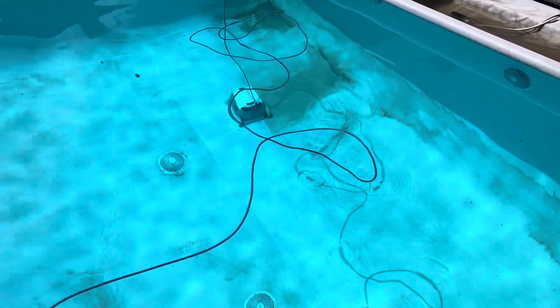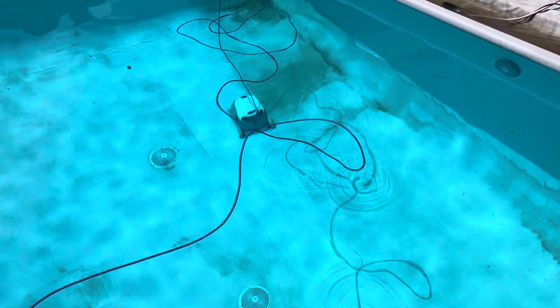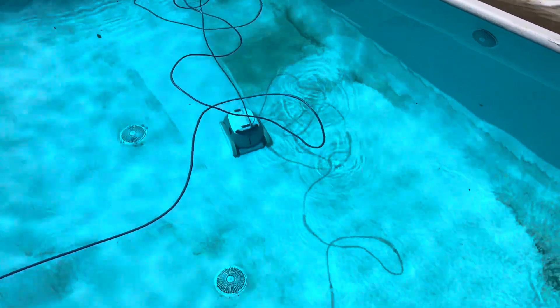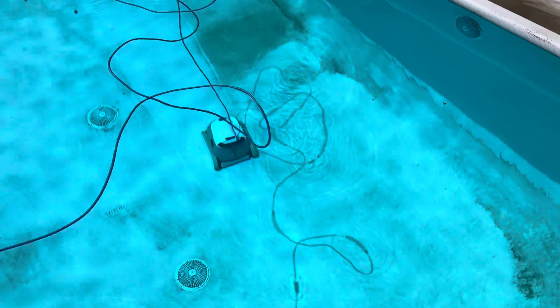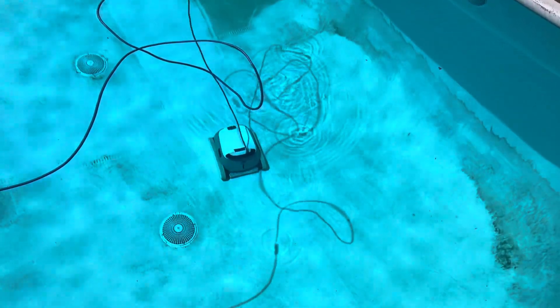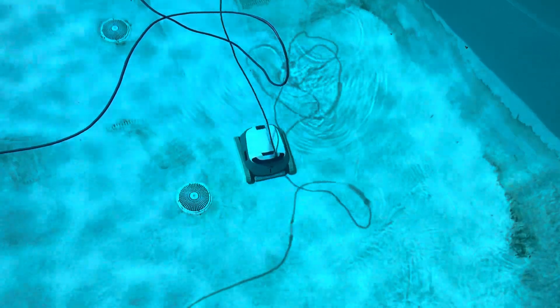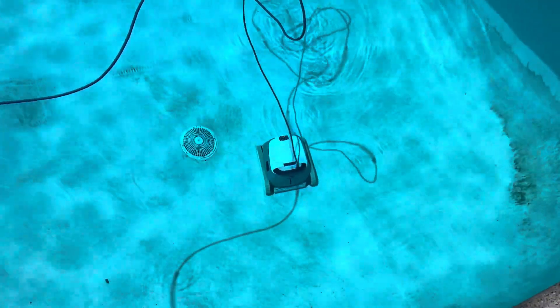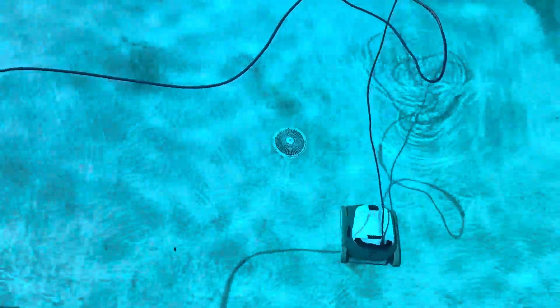I have a Pentair Prowler Crawler 920 — the 930 is the same thing. It does a great job, you can see it doing it still. We had a bad windstorm last night that put a bunch of dirt in my pool. I have a cover, but I wanted to show you something I did for mine that has saved me probably three different times from having to replace a part on it.